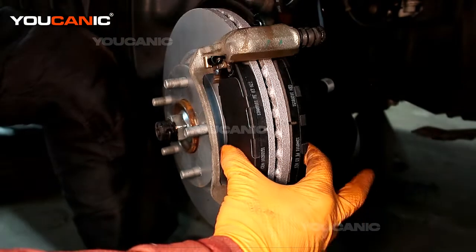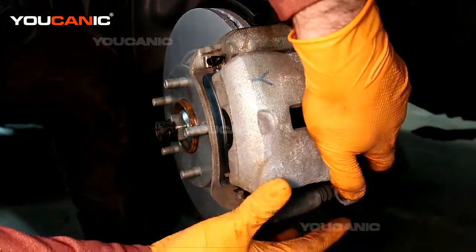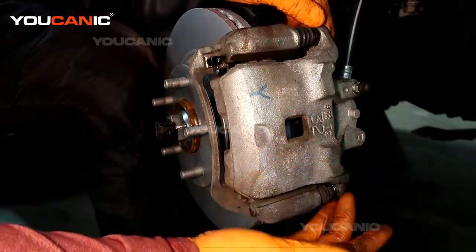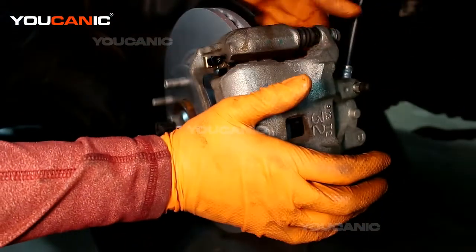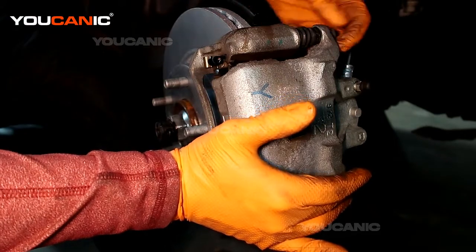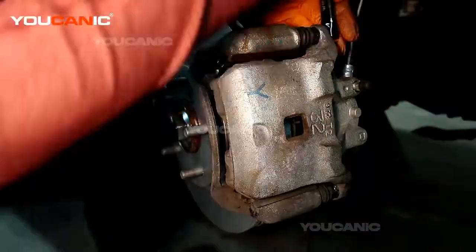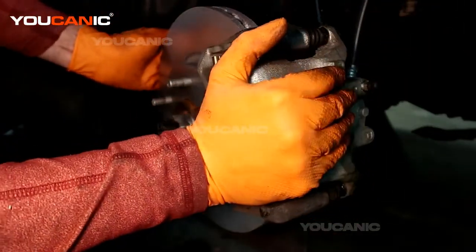Just hold them there and then you're able to take the caliper, set the caliper there, and then put these size number 14 bolts in. Just sit those up — good to go.